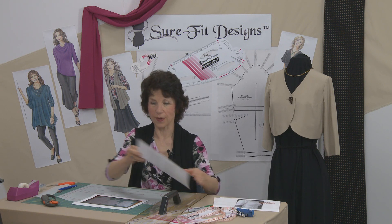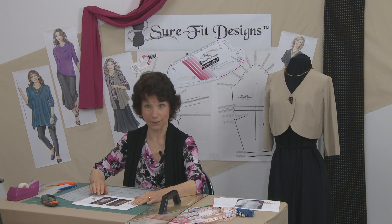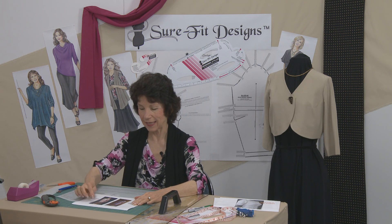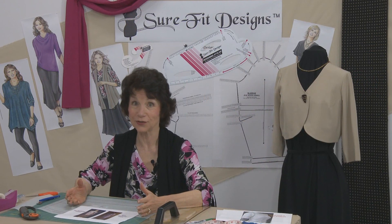Now let's take a look at a finished garment that this customer sewed from her basic fitting test garment. Here we've got our designer dress — you can see she has accomplished a close to 100% perfect copy of this famous designer dress, including the designer belt. She's done an absolutely beautiful job, and that's the kind of result you can get with Sure-Fit Designs.